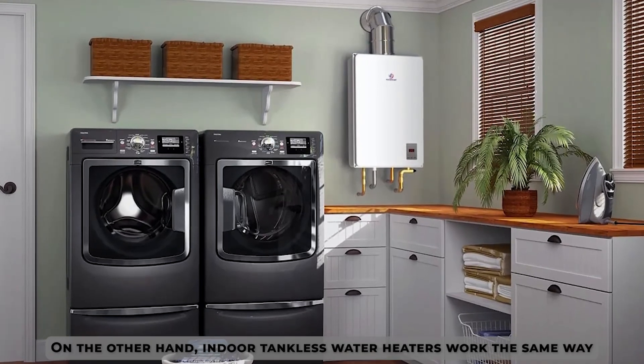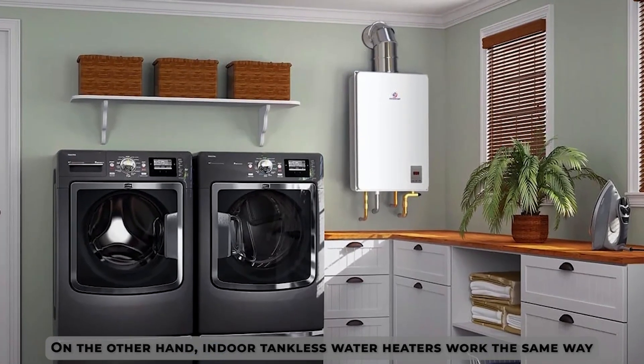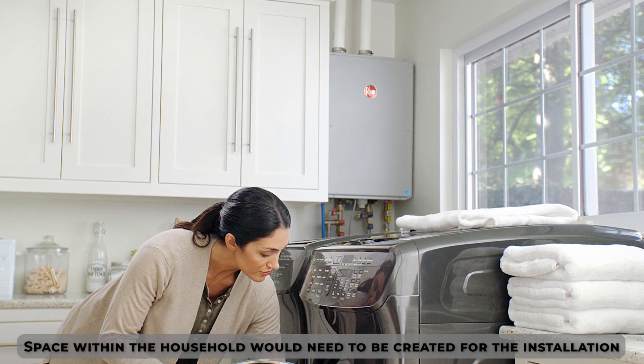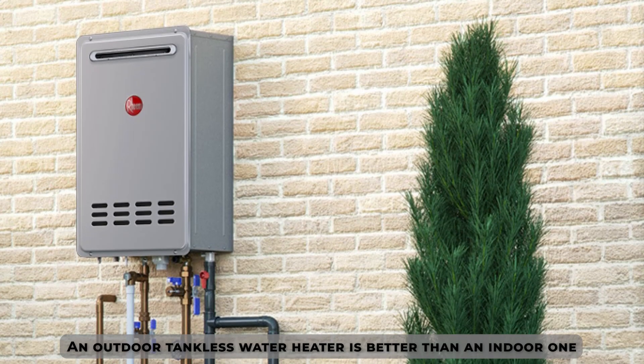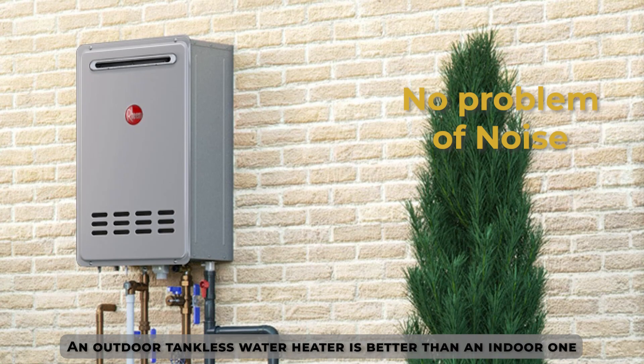On the other hand, indoor tankless water heaters work the same way, but are installed inside the household. Space within the household would need to be created for the installation, and these heaters tend to be noisy for an indoor setting. An outdoor tankless water heater is better than an indoor one as you don't have to worry about its noise interrupting you as it works.